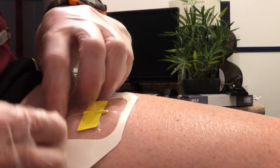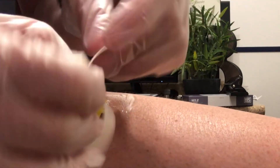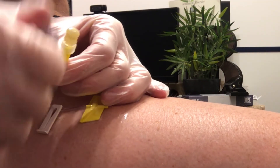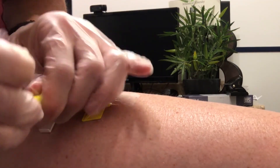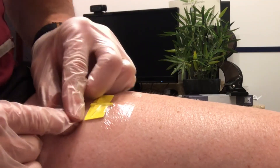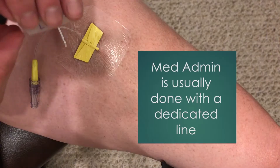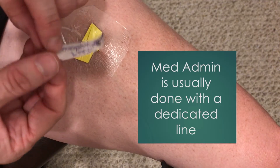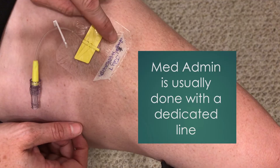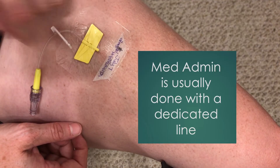Pull off the backing and ensure we have a nice seal all the way around our tegaderm. We can then exchange the cap for a neutral connector. All that's left is to lock off the line and put our label on it. The label needs to have the date of insertion, the type of drug, and the concentration of the drug, because this is going to be a dedicated line.